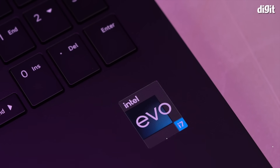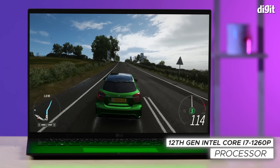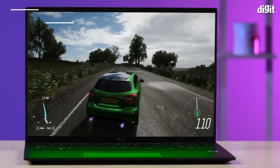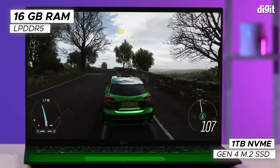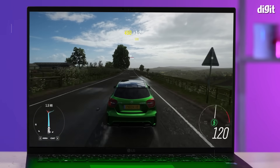Powering the laptop is the latest 12th gen Intel Core i7-1260P processor. The P-Series designation means that it's been specifically tuned for better performance. This is then aided by 16GB of LPDDR5 RAM and a 1TB NVMe Gen4 M.2 SSD.